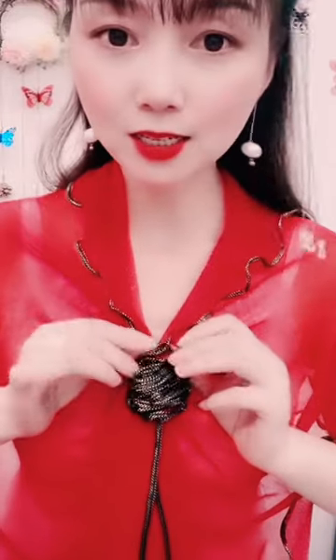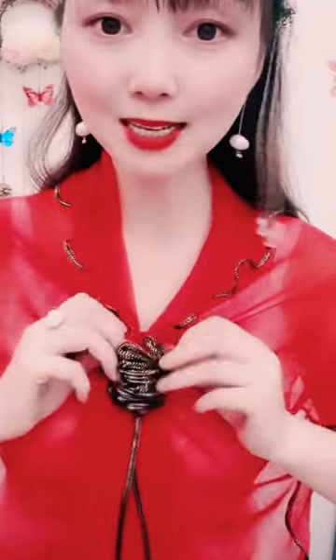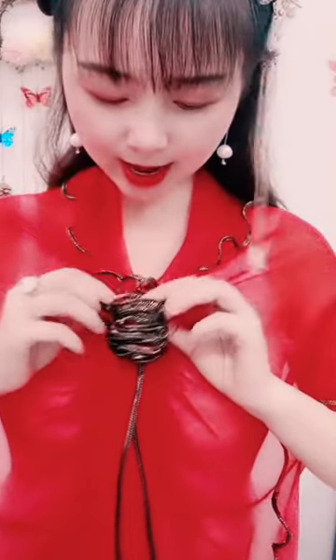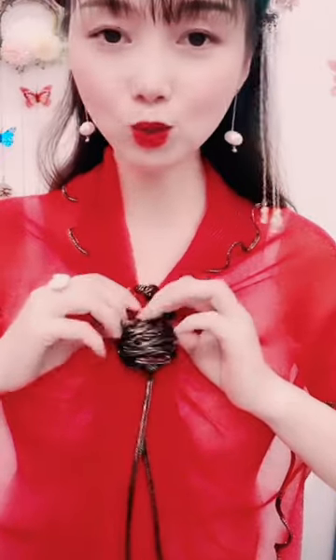Next, let's spice things up with the one-shoulder elegance. Drape your dupatta over one shoulder, securing it with a brooch for that extra glam. Ideal for a modern twist on ethnic wear.